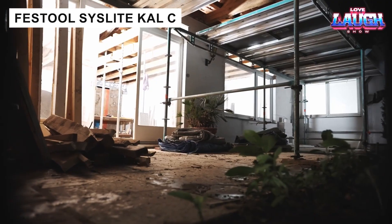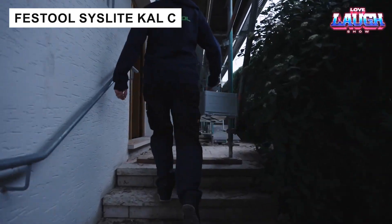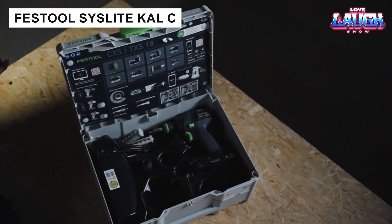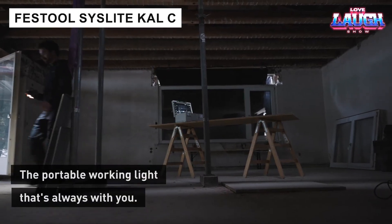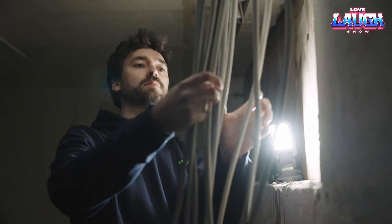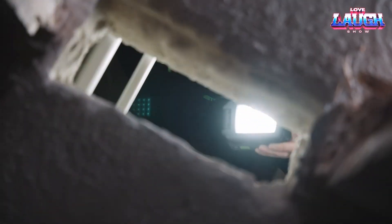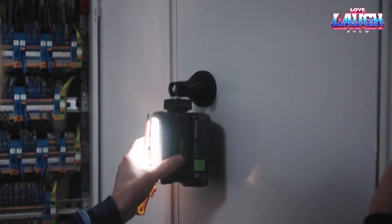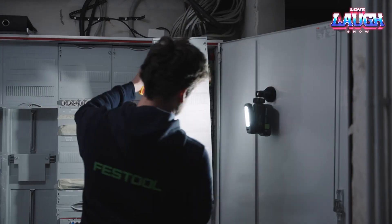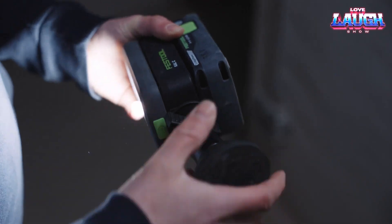The Syslite Cal C rechargeable lamp is the perfect companion for tight and narrow spaces. Its head rotates 180 degrees, and its maximum brightness of 1,200 lumens combines perfectly with a light temperature of 5,000 Kelvin, making it feel like you're working in daylight.